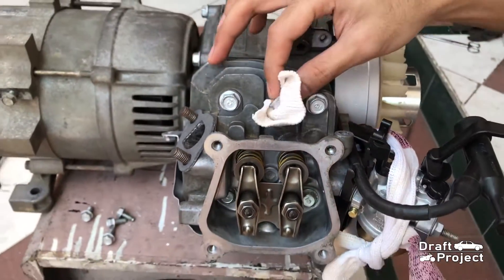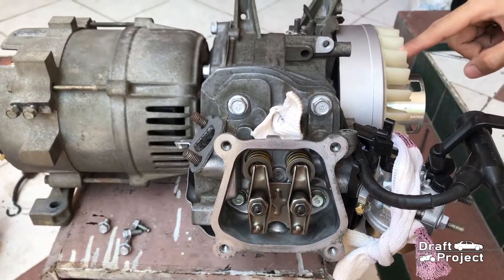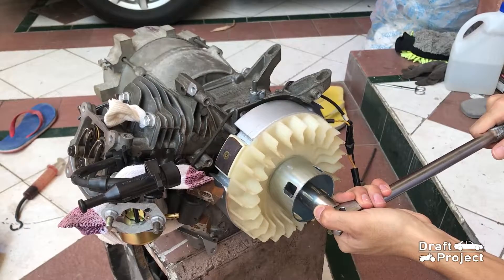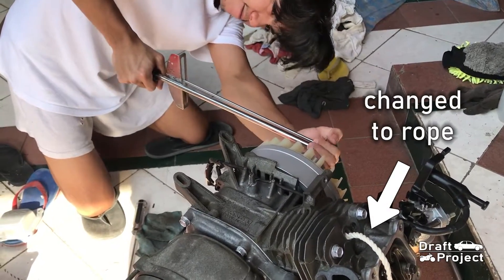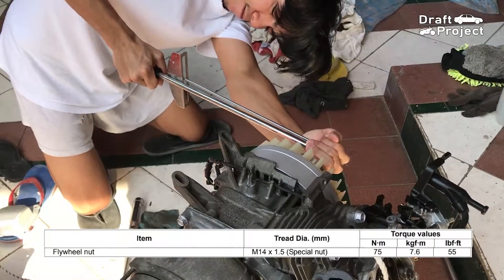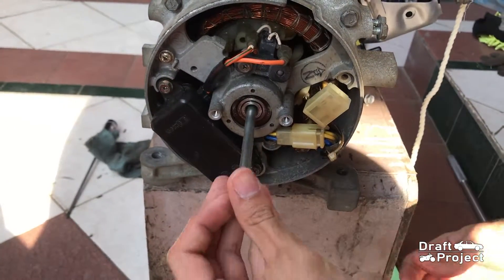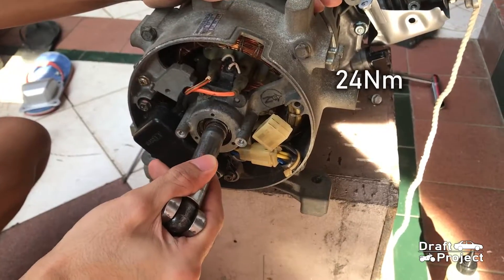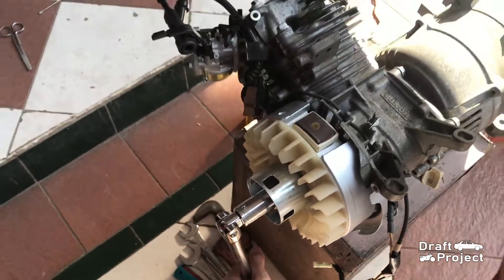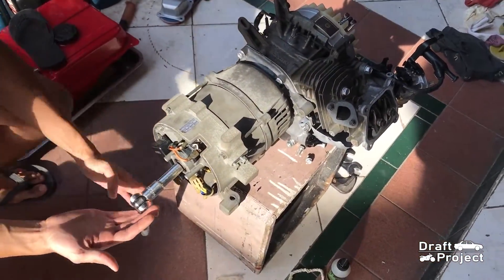Here is also a reason why it should be at top dead center — if some valves are open, they could bend due to the force given by the piston. Sadly, the fabric didn't work, so I used a cotton rope, and luckily it worked. I was able to tighten it to 75 Nm, which is the required torque spec. Before I insert this 12mm center bolt, I put some oil into the threads and tighten it to 24 Nm of torque. You can have someone hold it so that you can properly torque the center bolt.